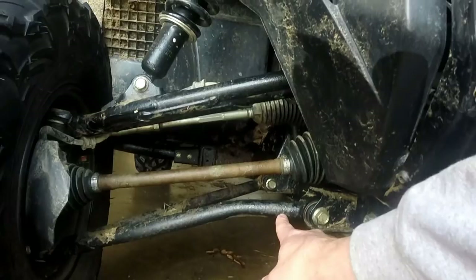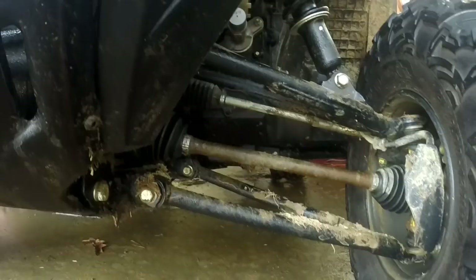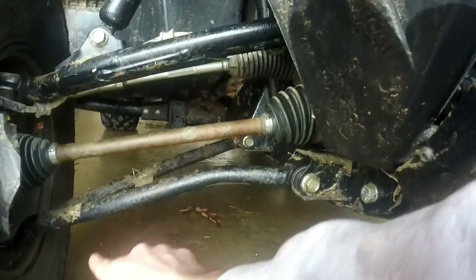Now the nice benefits of running high-clearance arched A-arms is it does give you a little more clearance in the front - but not necessarily ground clearance. It actually kind of serves the same purpose as the arch here, where when you have just the straight A-arms, you don't have as much space as you do with an arched A-arm, where it gives you that little bit broader opening underneath your machine.